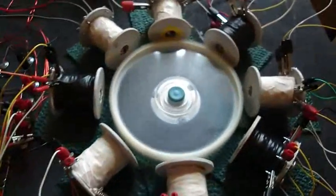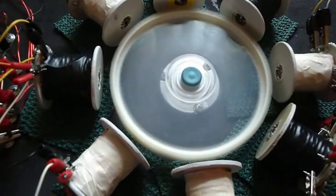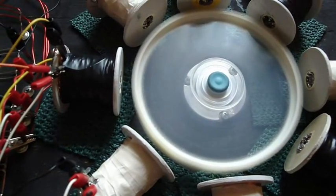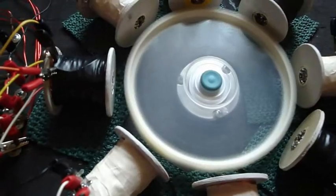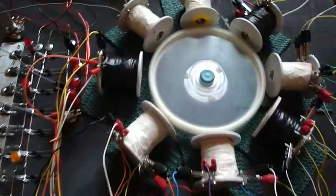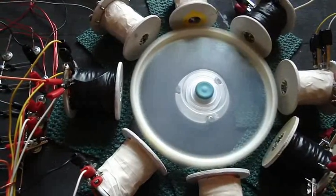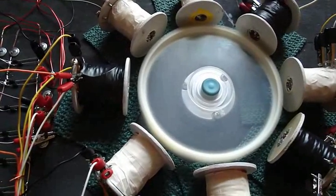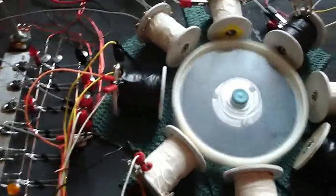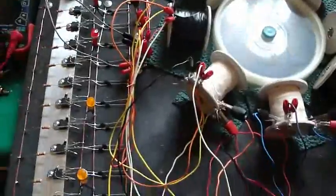You can hear this thing running. And then it does that if you just tweak the pot slightly — it's still building speed. Put it back down where it's almost safe; sounds like it's gonna take off. It has 10 transistors.